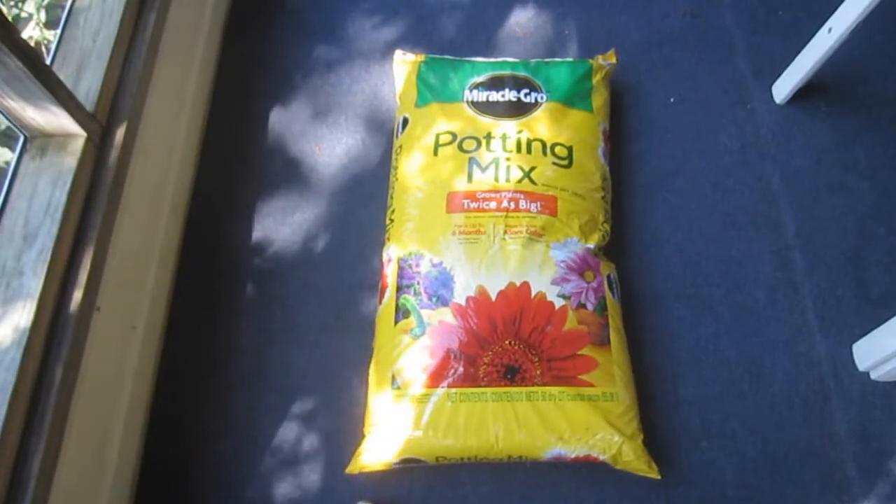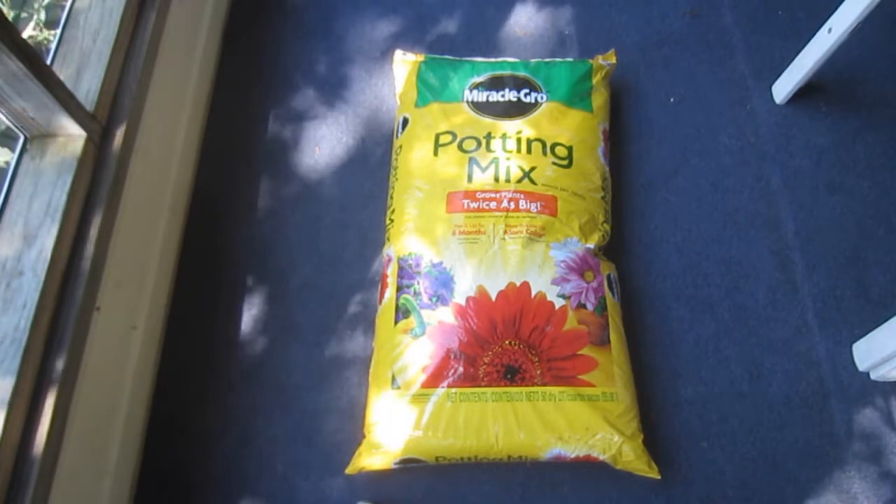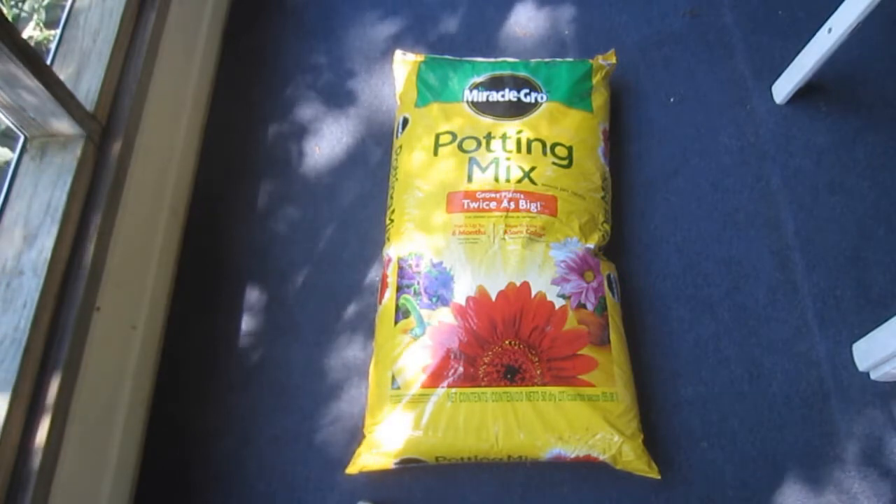In the past, I had always assumed that a store-bought general-purpose mix like this would have a relatively neutral pH, but I've since discovered that's not necessarily the case.